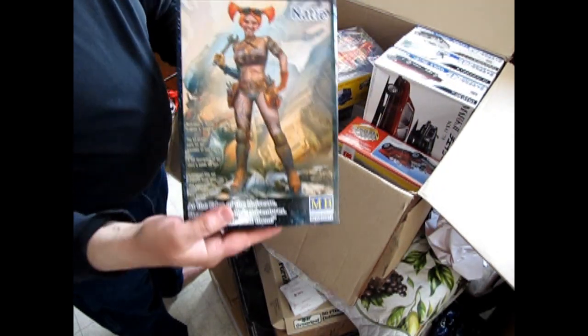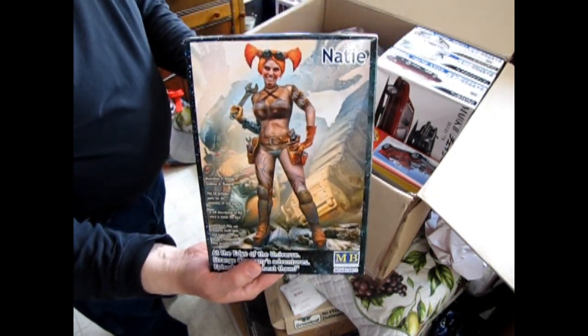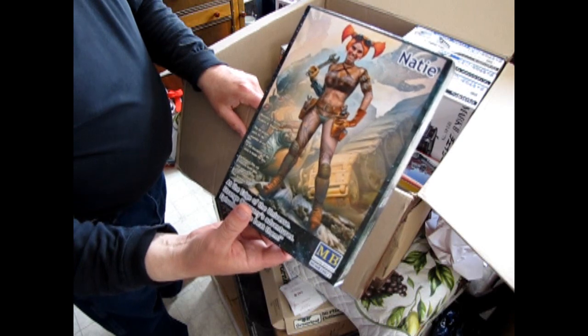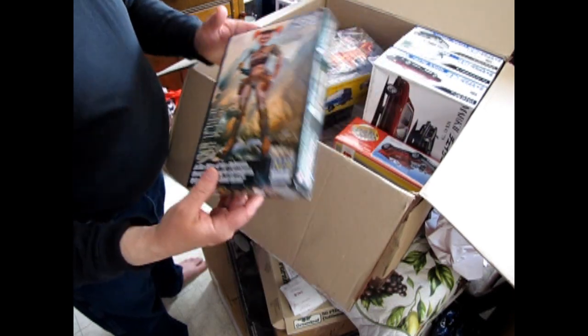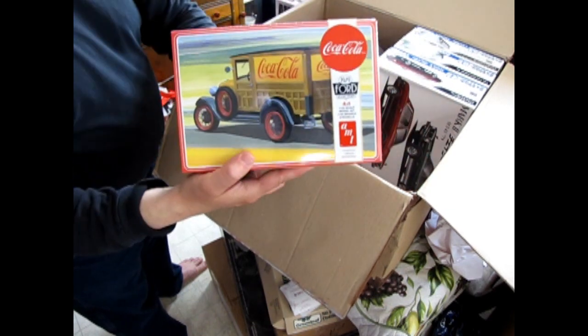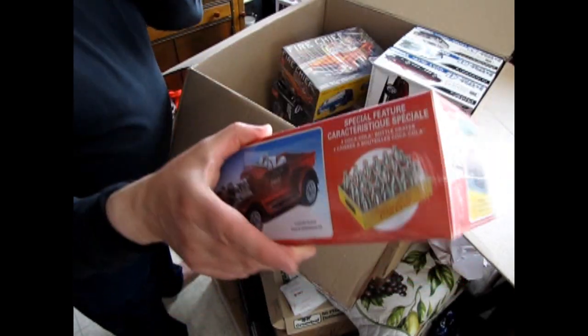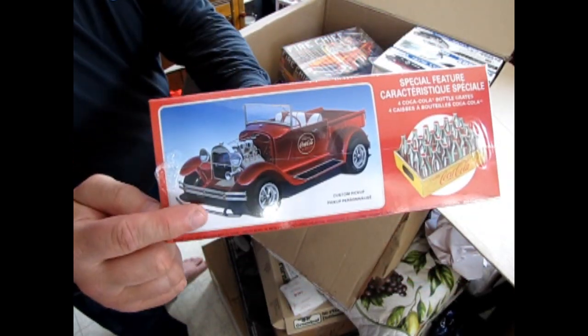This one is for me — it's a figure, 1/25th scale. That's one of the At the Edge of the Galaxy series from Masterbox. I've got an idea for this one for a diorama. And then we've got the 1929 Ford Coca-Cola Woody — you can also build that as a pickup truck, of course.